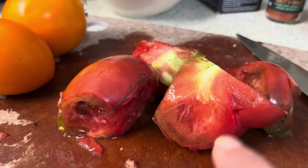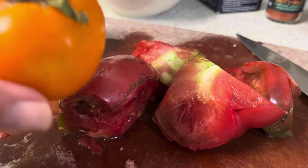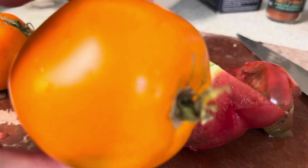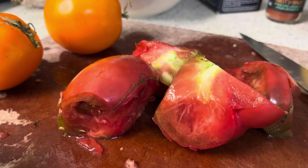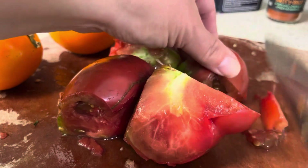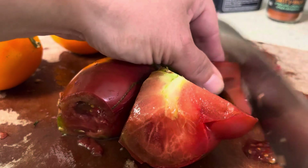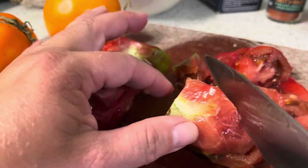This is a Cherokee Purple — I've already used part of it and cored it. And then these are Moonglow, I think, if I remember correctly. So I'm going to use these three tomatoes for this recipe, basically just chunking them roughly.